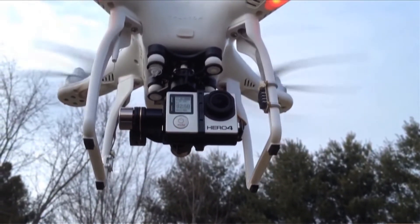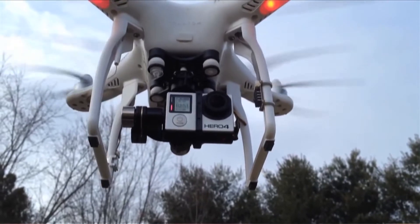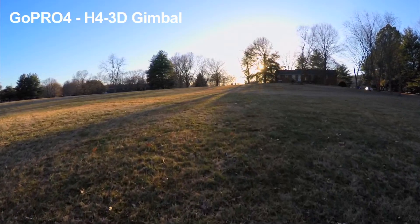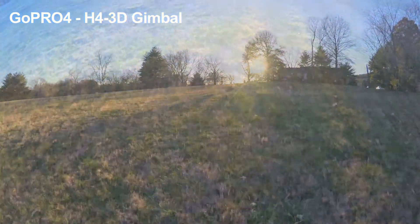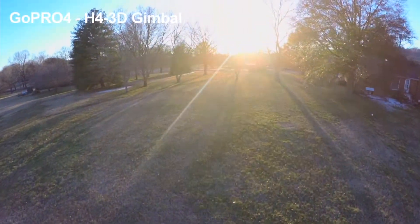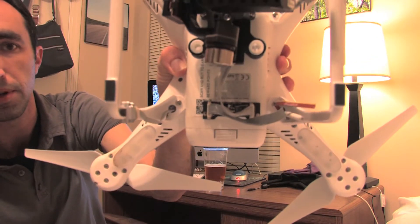To my surprise, all the footage looks completely good — I didn't see any jello or shaking. I'm not really sure how that's happening, but when you look at it while flying, I can definitely see it shaking back and forth. I've installed the anti-interference board on the bottom and upgraded to the latest firmware on the Phantom. In the video it seems totally smooth, so I'm not really worried about it.